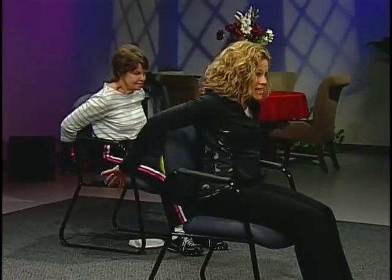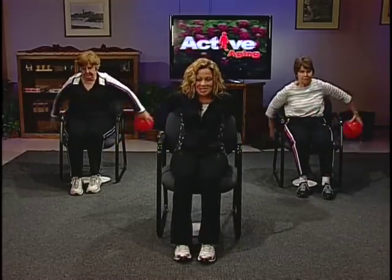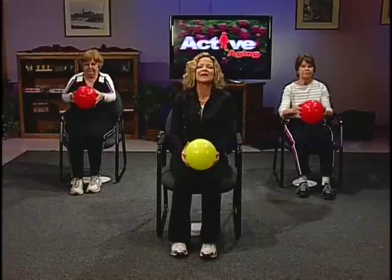Another way you can do this is with an exercise partner — stand hip to hip, back to back, and pass the ball to each other as you move. Bring it forward, relax, and roll out those shoulders for a moment. Take a nice deep breath.